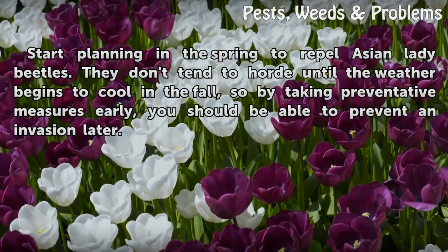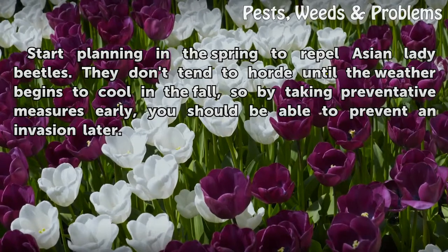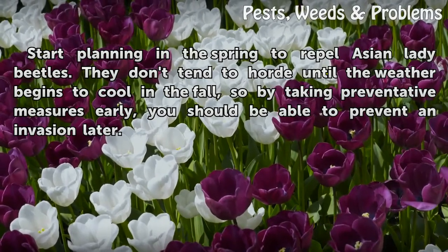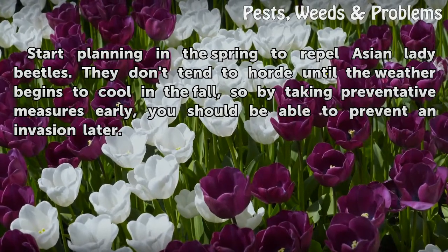Start planning in the spring to repel Asian lady beetles. They don't tend to hoard until the weather begins to cool in the fall, so by taking preventative measures early, you should be able to prevent an invasion later.